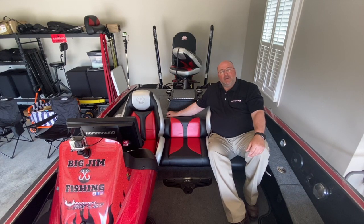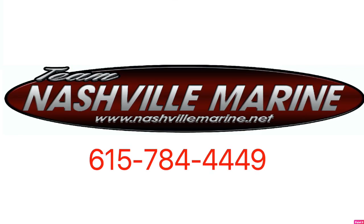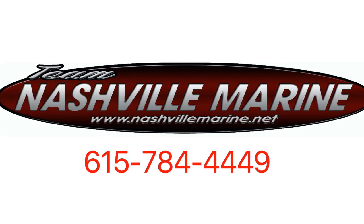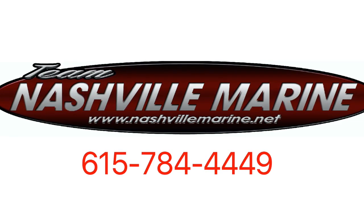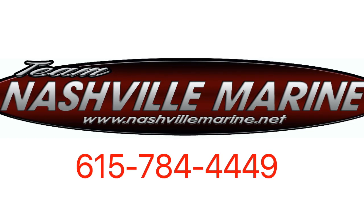Do me a favor — if you liked this video, leave a comment. If you want to see other videos about specific items within a Phoenix boat, let me know and I'll make the video for you. This is Big Jim, thanks for watching. If you're in the market for a Phoenix boat, please contact Nashville Marine. I'll leave a link down in the description. Thank you very much. Bye.